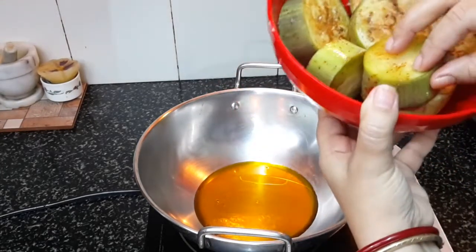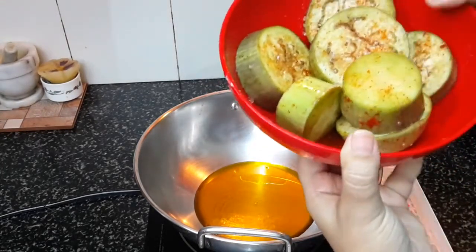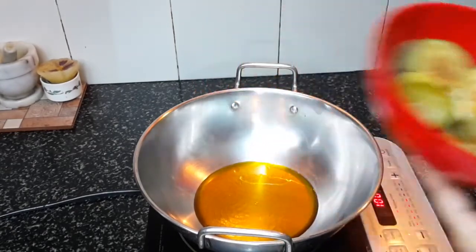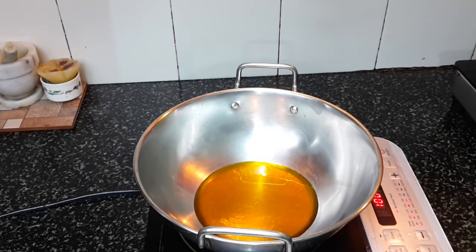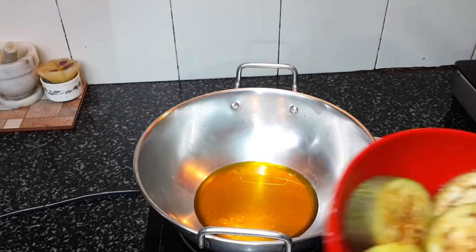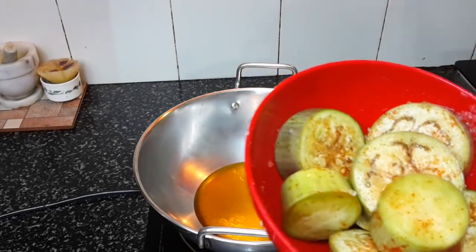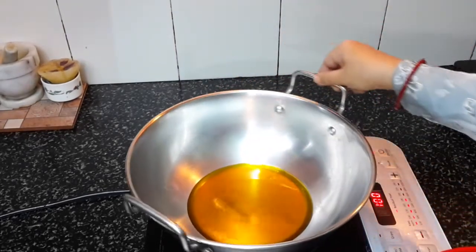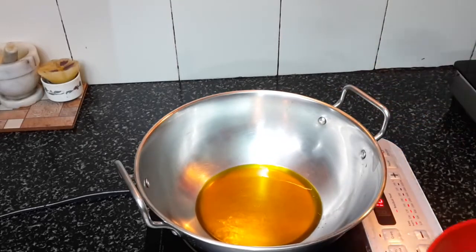After marinating for 15 minutes, you can see it has left water. I will throw away that water. This will help make the brinjals crispy. I have added enough oil to fry the brinjals.